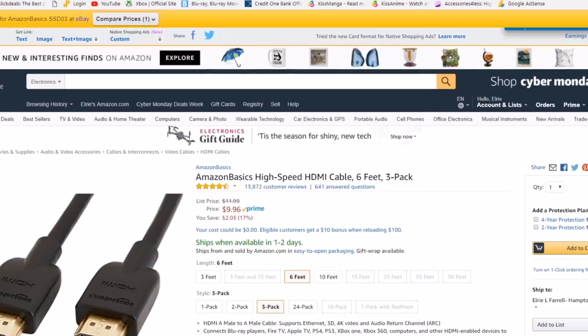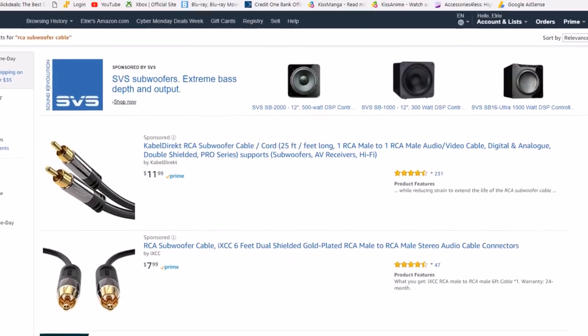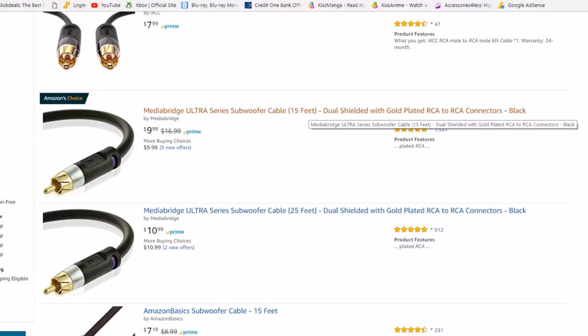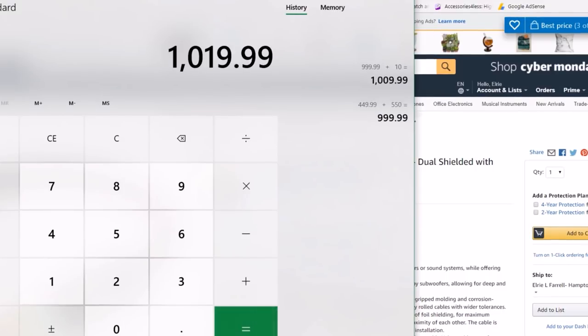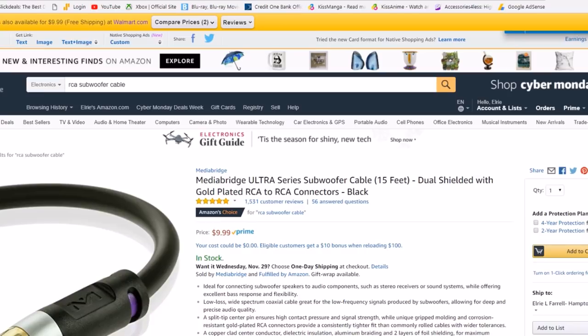That brings it to $1,010. Now for a subwoofer cable, I like Media Bridge — decent quality RCA cable, good length for the price. I doubt you'll need to go past 15 feet with the subwoofer, so this is great. That's $10, bringing the total to $1,020.